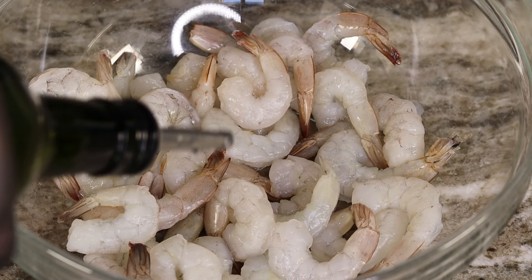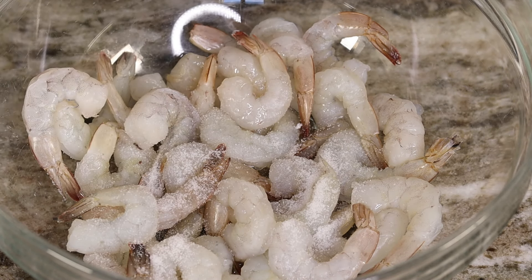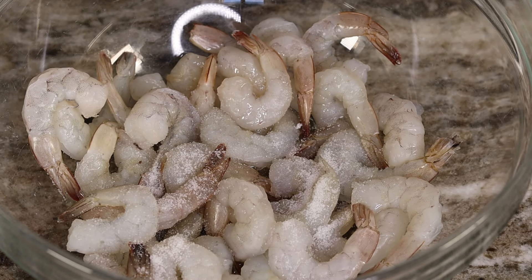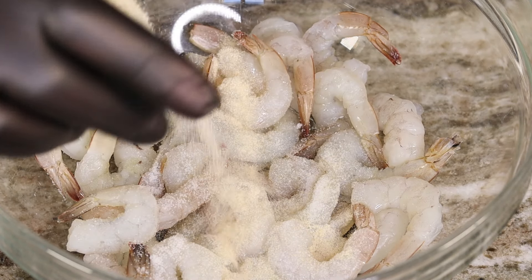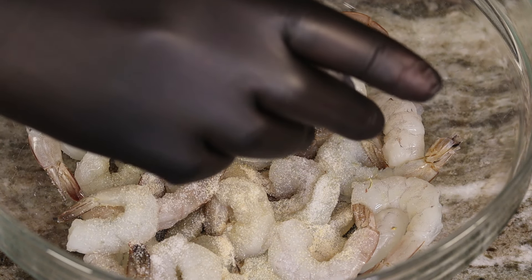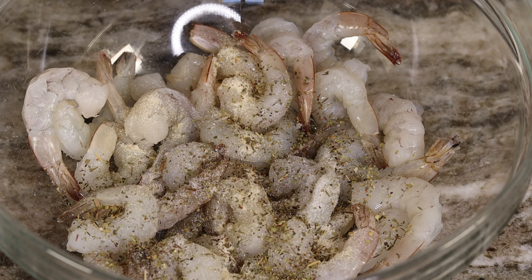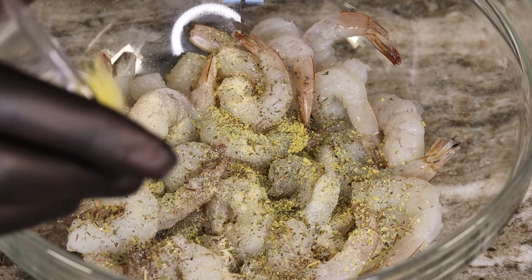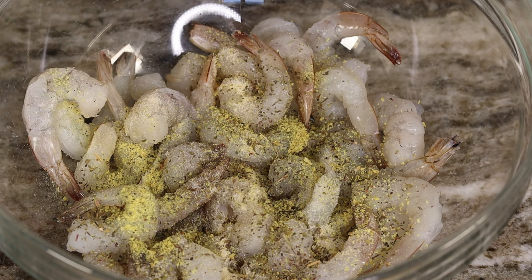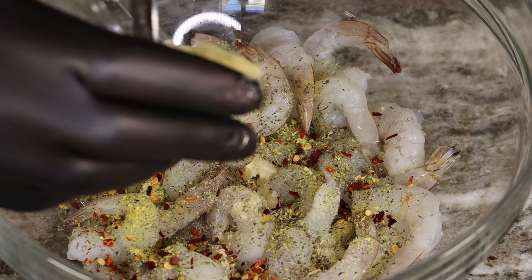Go ahead and get your shrimp in a bowl. I'm just gonna drizzle a little bit of oil on these bad boys and we are gonna season them up proper, because you know how we rock over here at Whip It Up with Jay — ain't nothing bland over here whatsoever. Go ahead and season these shrimp up with all the seasonings listed, then get your hands in there and give it a nice little mix.